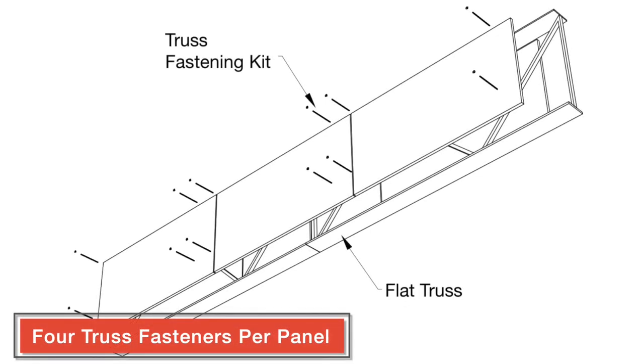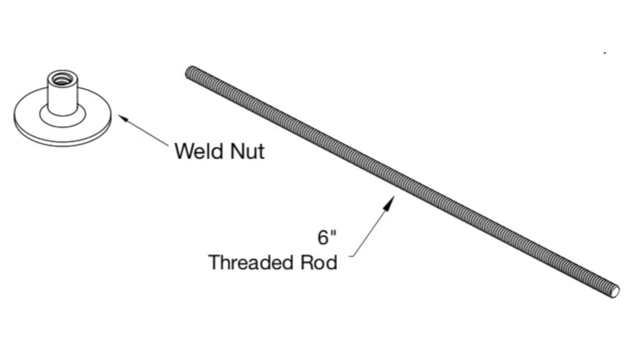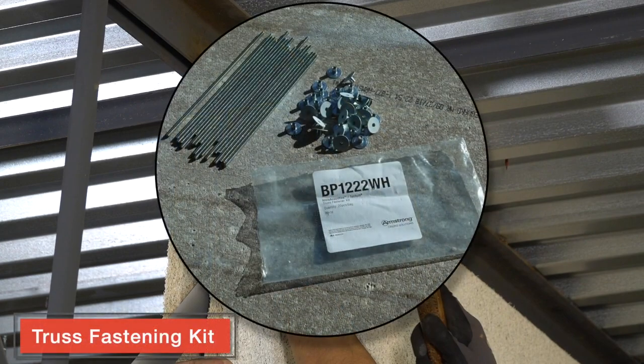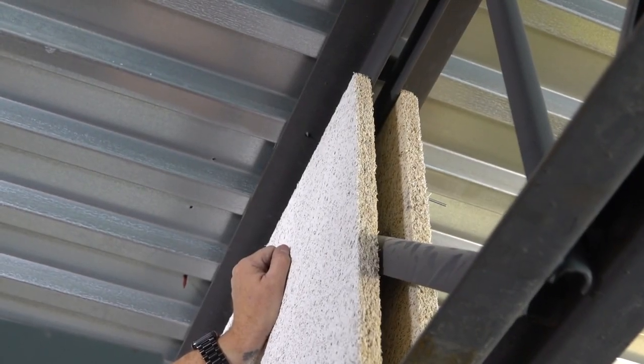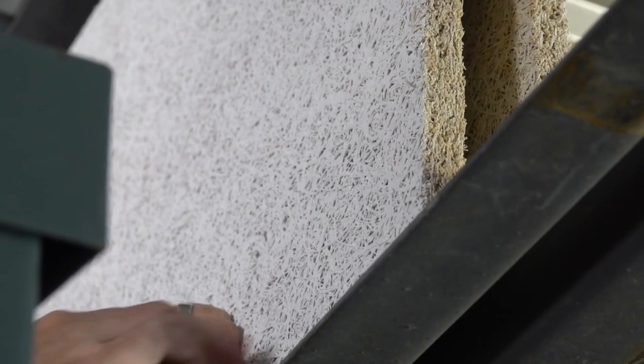Four truss fasteners secure each 2x4 panel to its opposing panel with threaded rod and weld nuts. Included in the truss fastening kits are 6-inch threaded rods and weld nuts for each opposing side. Simply tap your rods through the Tectum or Invisacoustics panel until it penetrates the opposing panel.